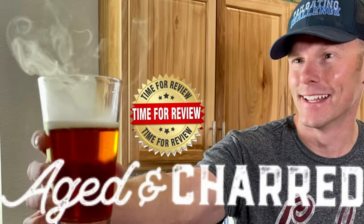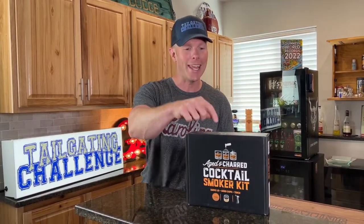Are you ready for the smoke show? This is Luke's Tailgating Challenge. Today we're going to show you how to smoke your cocktails or other beverages. You've probably seen this in the bars before when you've gone out and they have the awesome presentation with the smoke coming out of there. We're going to check out the new Aged and Charred cocktail smoker kit right now.